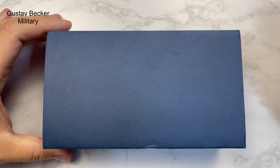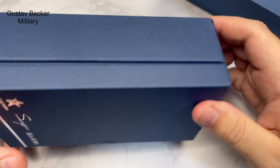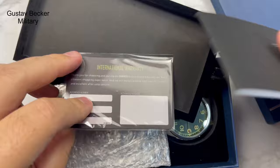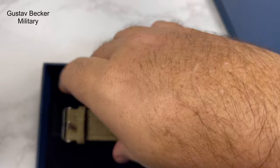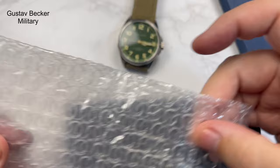So this is the watch. This is the usual sort of packaging you sometimes get with Sugess and Seaston. You've got an outer sleeve, then a cardboard box inside. There's an instruction manual, and a warranty card that's unsigned — unfortunate but it's what it is at this price point. The Gustav Becker branding shows up, though you'll also see Seaston or an 'S' on some items. The watch is kept safe in foam during transit, along with a little bubble wrap.